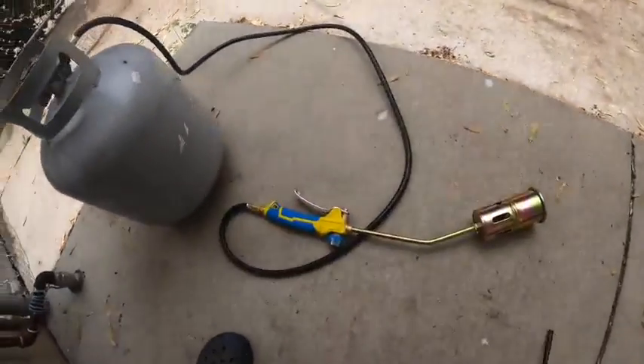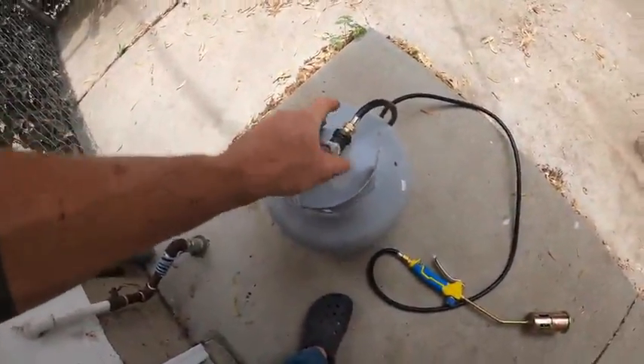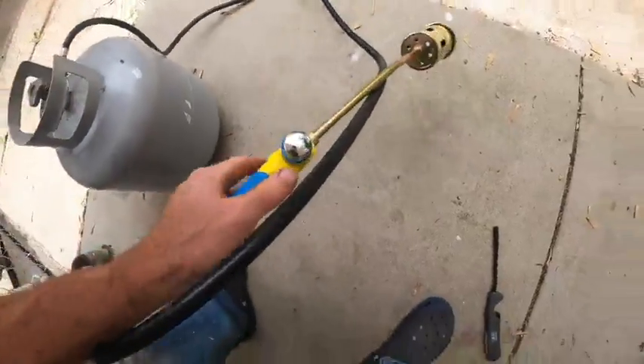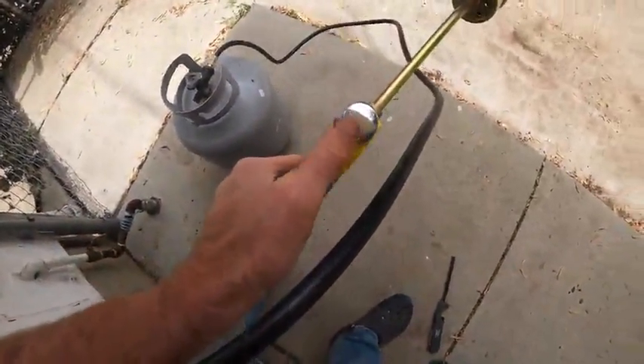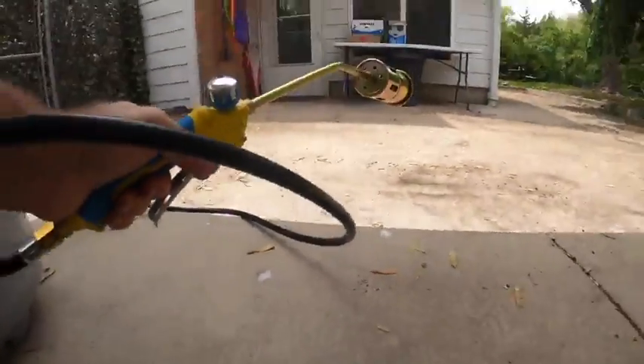Here's how this thing works. You reverse thread it into your propane tank, turn up the knob, and there's a high-low adjustment. You pull the trigger for the juice. So we'll fire it up and I'll show you.